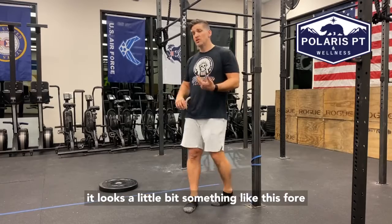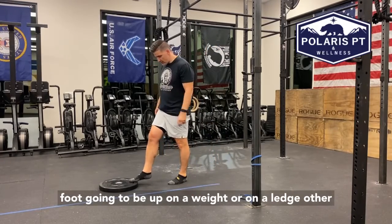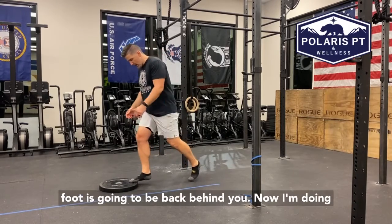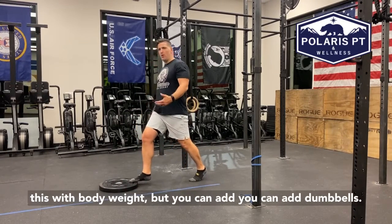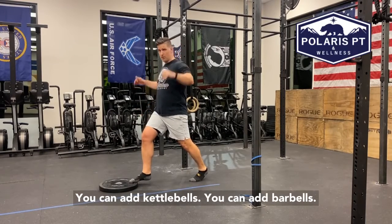So it looks a little bit something like this. Forefoot is going to be up on a weight or on a ledge. Other foot is going to be back behind you. I'm doing this with body weight, but you can add dumbbells, you can add kettlebells, you can add barbells.